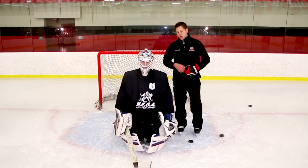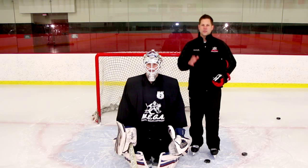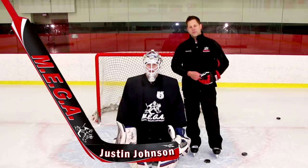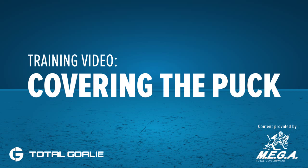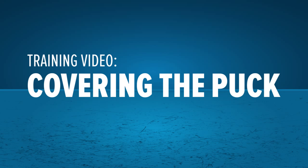You could also mix in some variations where you have them poke check the puck away or sweep check the puck away — all very good options as we work on controlling that puck in a game situation and doing so in a safe manner. If you like this drill or others like it, check out megagoaltending.com. Thanks for taking the time to check us out and thanks for taking the time to work with your goaltenders. Thank you.